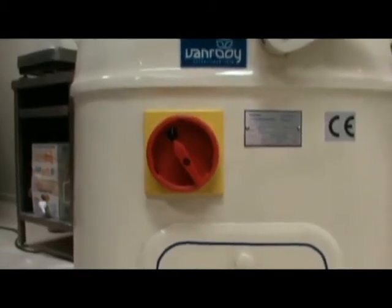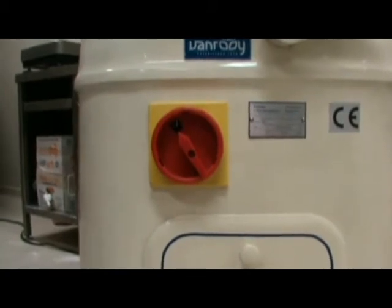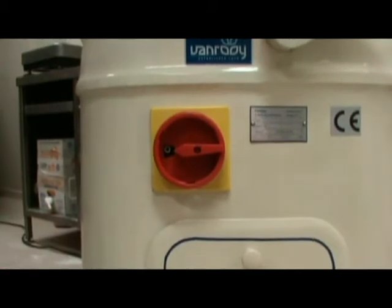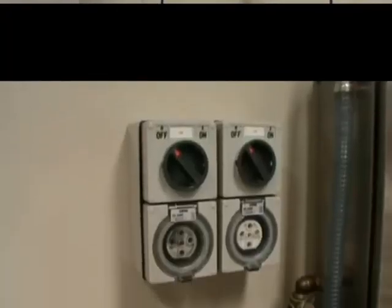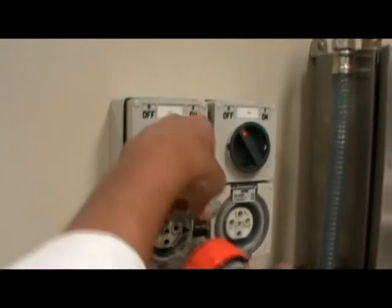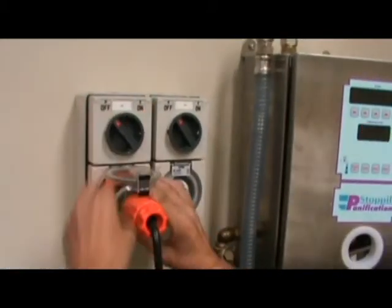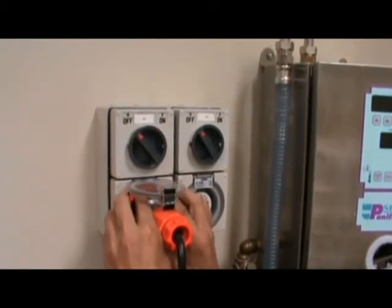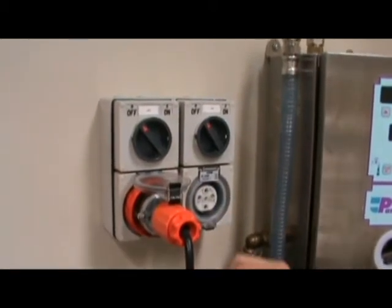Ensure the machine is turned off at the main switch before plugging it in, so that the zero is visible. With the power isolated, place the plug into the socket and secure with the locking collar. Now turn it on.